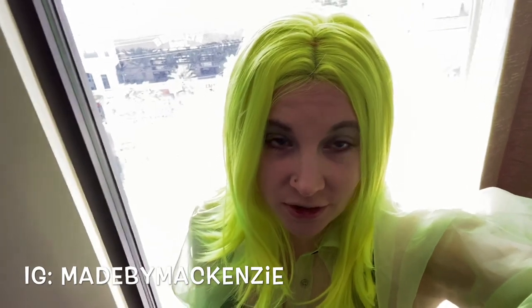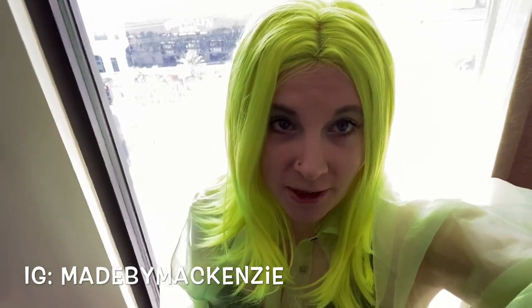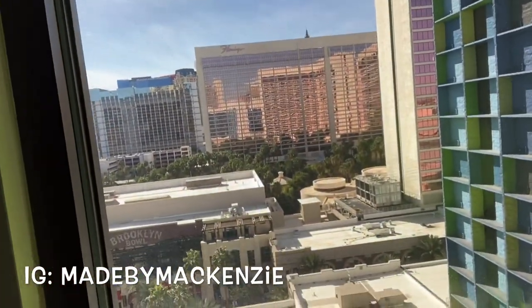Hey guys, welcome back to my channel! Thank you so much for watching. If you're new here, my name is Mackenzie and I upload DIY and sewing tutorials every week with my dog Jack. This week is a little different — I'm actually filming this in Las Vegas right now, and we have such a great view from my room.